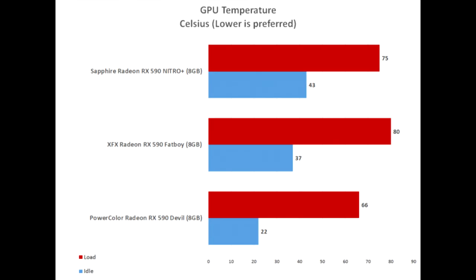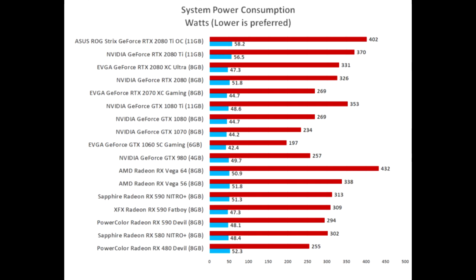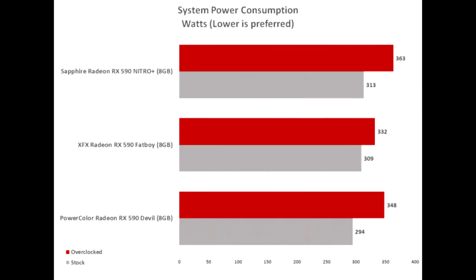The other big factor in purchasing video cards is the warranty length. PowerColor and Sapphire both back their RX 590 cards with a 2-year warranty. XFX is the only one of the three to offer a 3-year warranty. That means XFX's model has the lowest price and the longest warranty of the bunch. Gaming and overclocking performance is a wash between all three models, so it looks like XFX offers the best value.